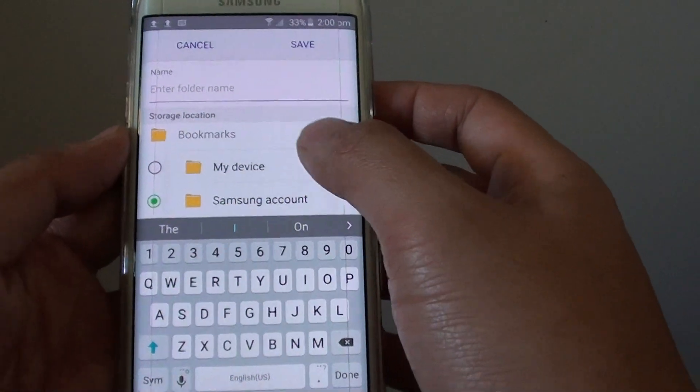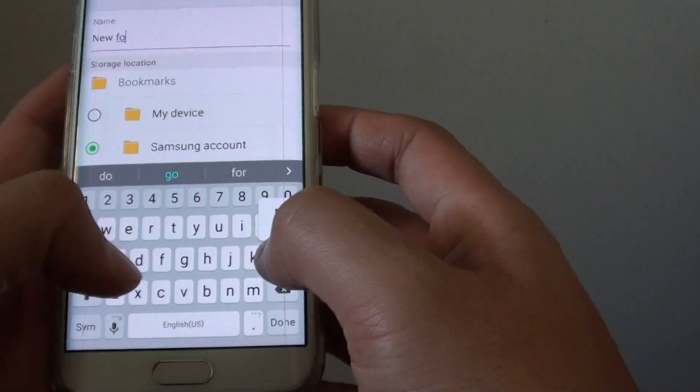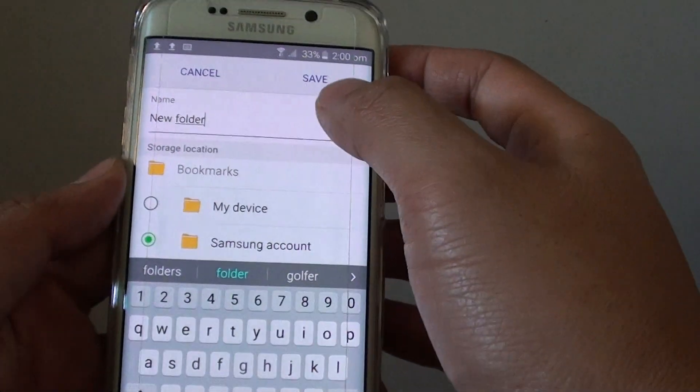Now in here you can give the new folder a name. For example, I am just going to type 'new folder'. Then tap on Save.